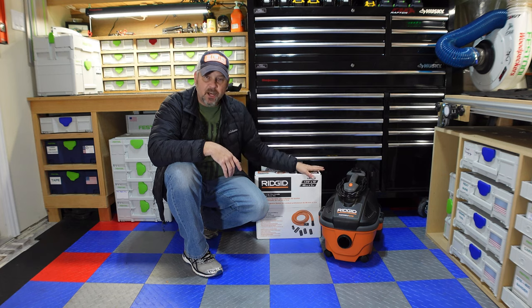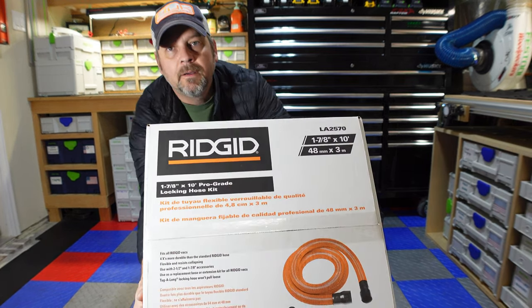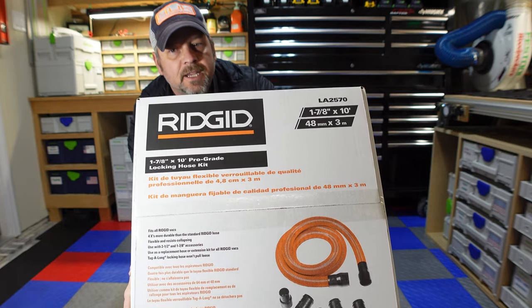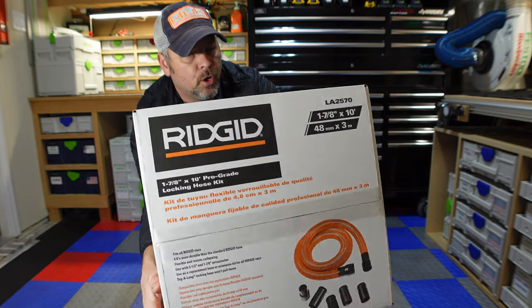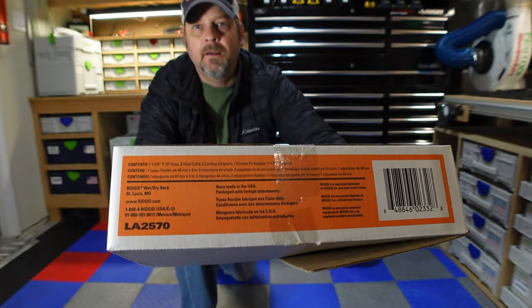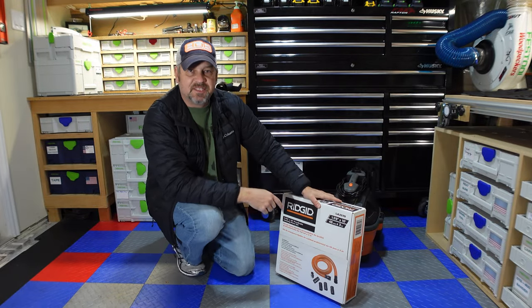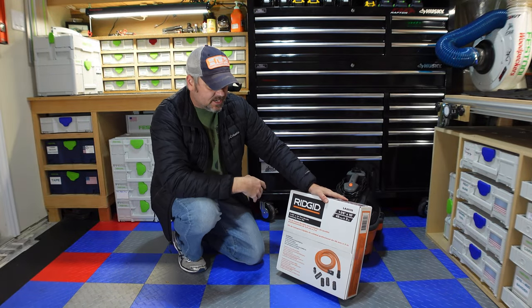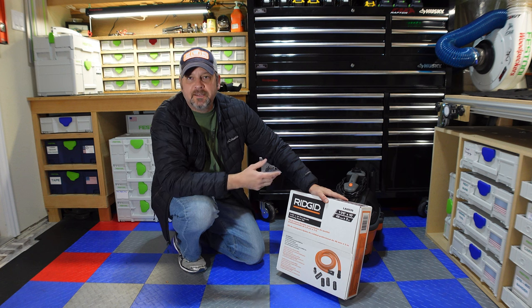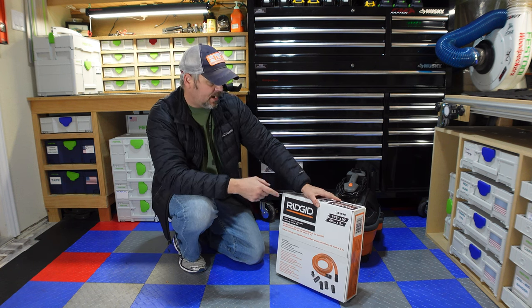Rigid has another kit — this one right here. The model number is LA257A. What this is, is an inch and seven-eighths inch hose kit, and it doesn't come with all the car detailing gadgets that I'm not going to use anyway. So I got this.